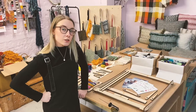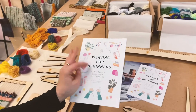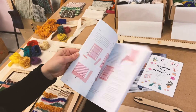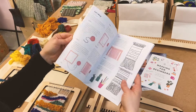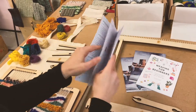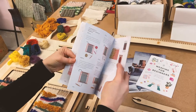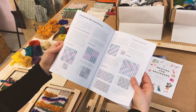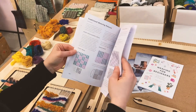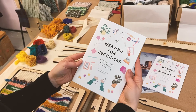During lockdown I wrote a little weaving booklet. This booklet comes with both kits — you can also buy it separately — and it talks you through each step of setting up, how to start your weave, how to finish your weave, how to make shapes, how to use clashing colours, and traditional weaving patterns.